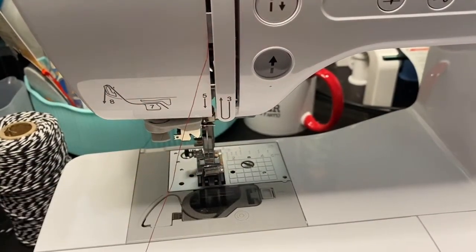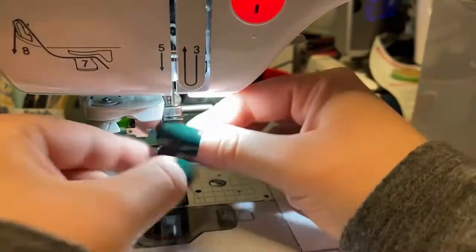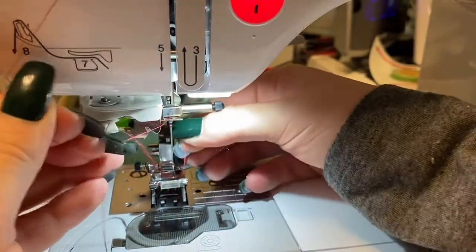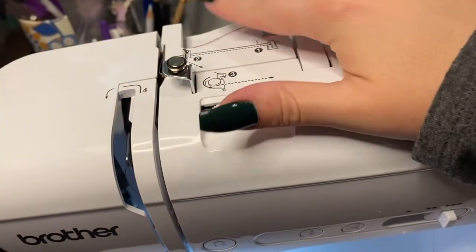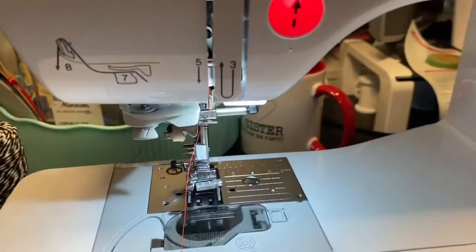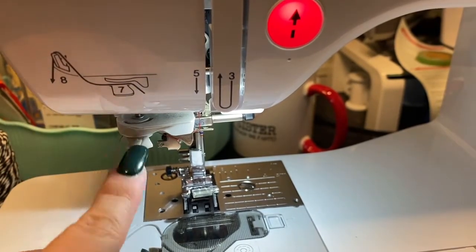Let me turn the machine on so you can see a little better. We're coming down on five. Six is this notch right here. I like to pull my thread out, notch it in, pull it tight again, and then I go up here and hold my finger so the thread doesn't move. Then up seven through the gray plastic piece, and eight is to cut the thread.